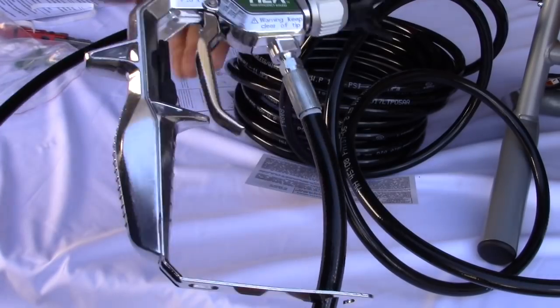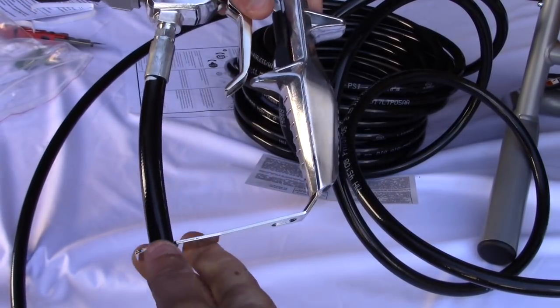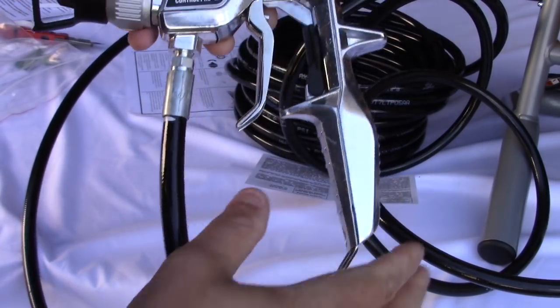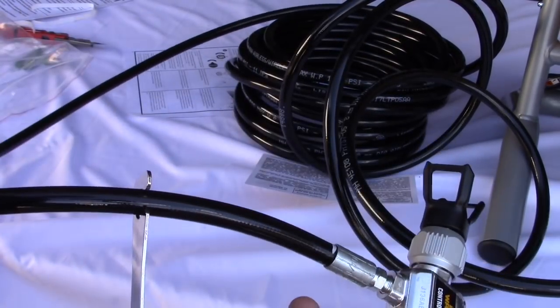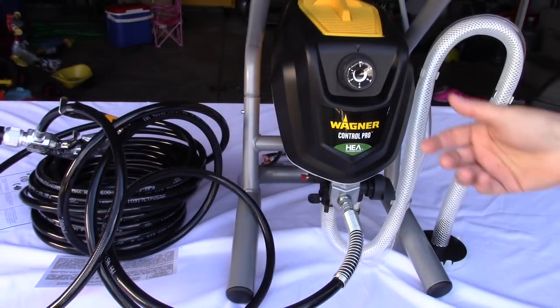Take the other end of the hose, take your gun and screw that on just like so. You can put it in this little holding area which we'll talk about later - that keeps it nice and steady. Now let's quickly go over some of the features. Right here is your on/off button and your pressure control.